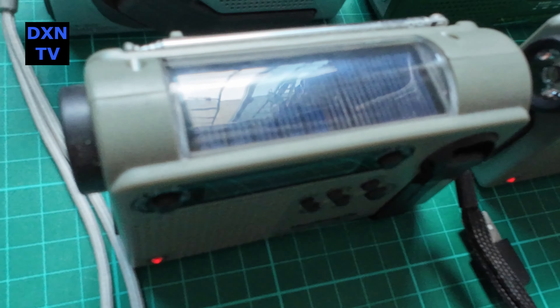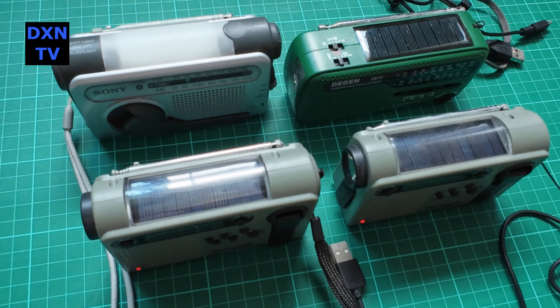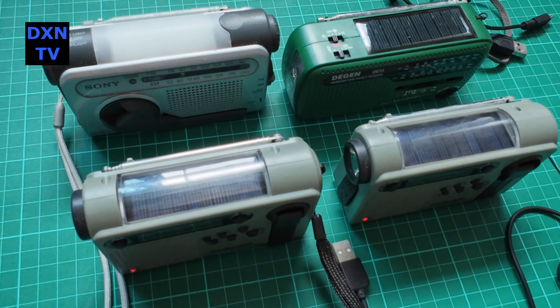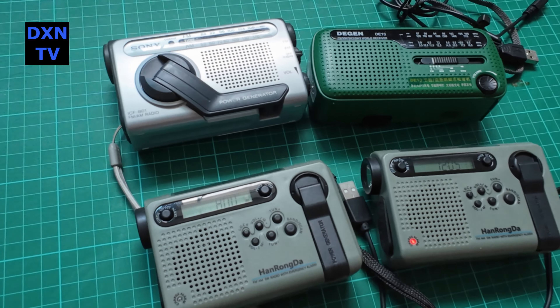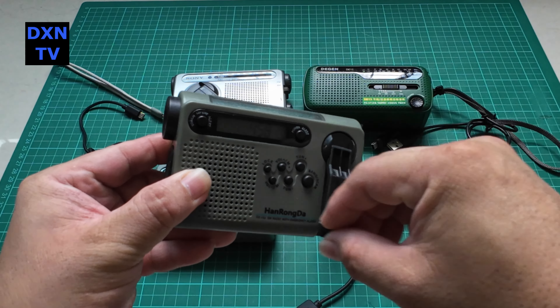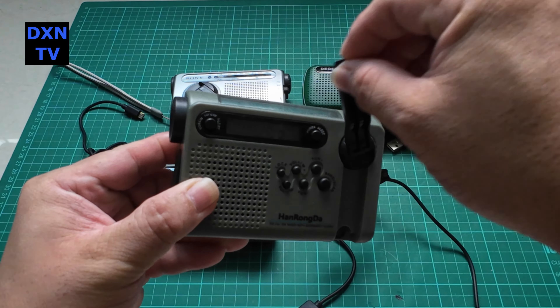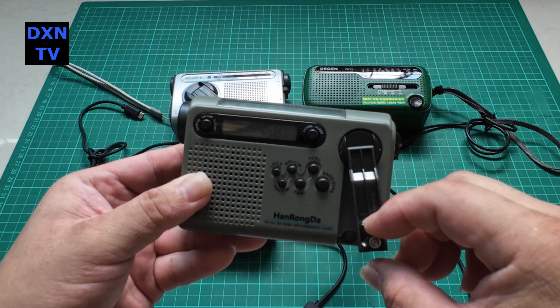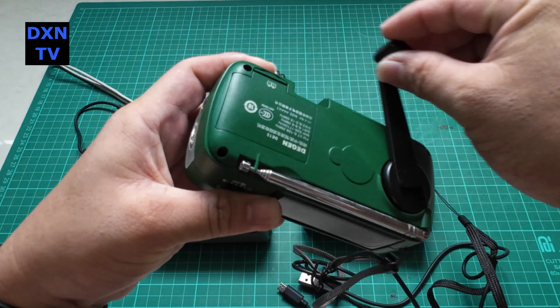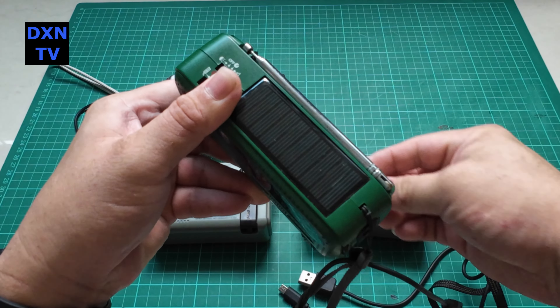After buying so many brands and types over the years, let's be very frank. Many of these hand-crank radios aren't really functional — mostly are gimmicks. The dynamo's power generation capability is pathetic; most can only last like 5 seconds after a few cranks, and they create a lot of electrical RF noise during cranking, rendering the FM reception almost useless.